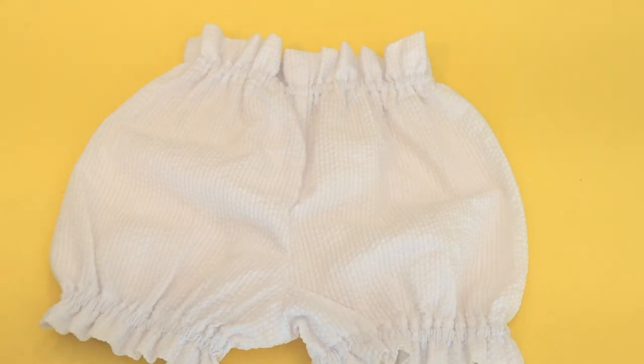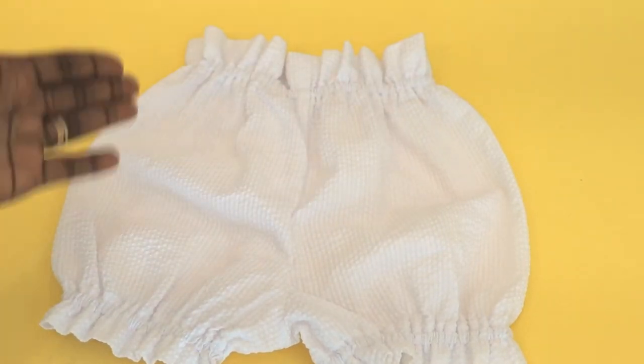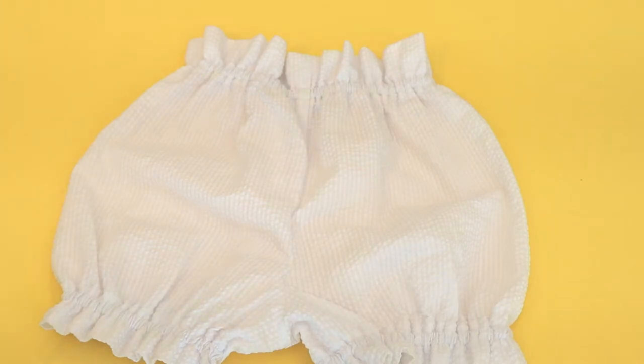This baby diaper cover is for 12 to 18 months. I will upload the pattern paper on my website — you can go there and print out your pattern paper and make yours. Please support by subscribing and click the notification bell so that anytime I upload a new video you will be the first to be notified. Please watch the tutorial to the end so you can understand how I make this cute baby diaper cover. Let's get started.